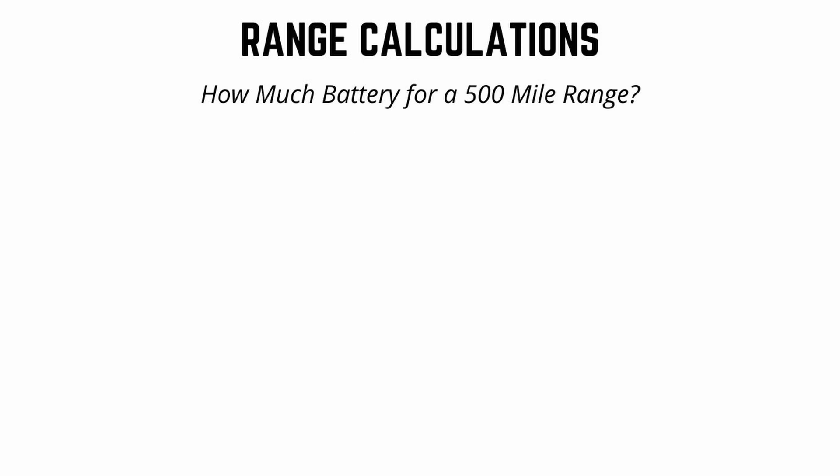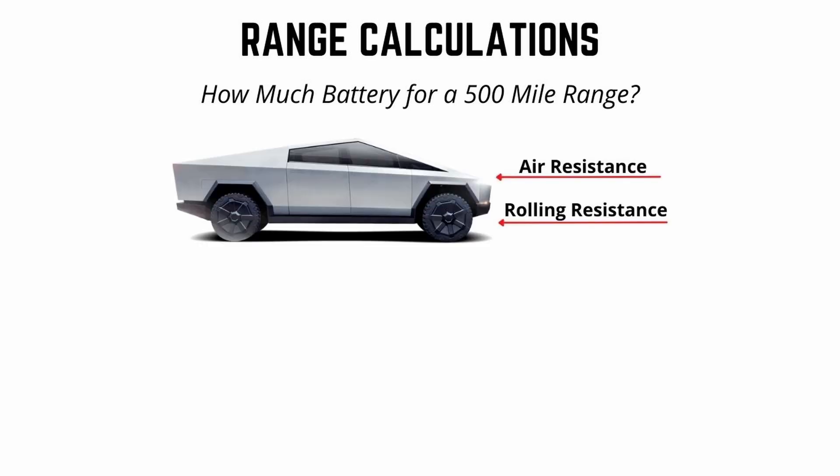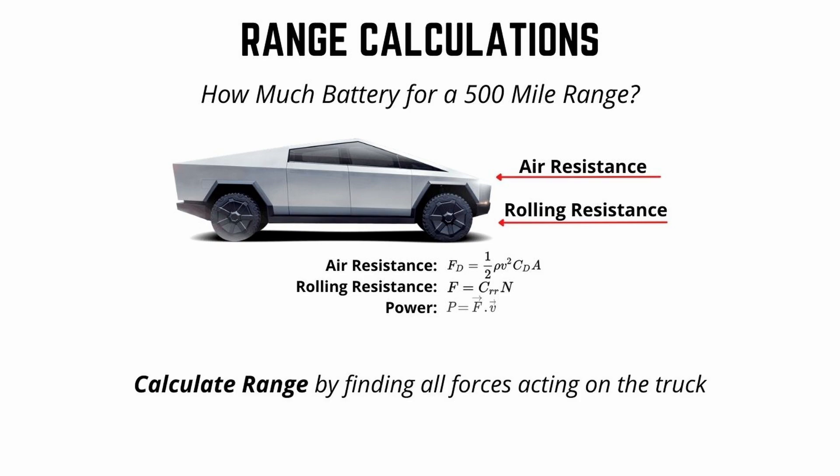Now that we know the rough weight of the Cybertruck, we can estimate the range. How much battery do we need to achieve a 500-mile range? To do that, we're going to look at the forces that act on the truck while driving: air resistance and rolling resistance. You can see the formulas on screen — air resistance, rolling resistance, and the power equation: power equals force times velocity. We calculate range by finding all of the forces that act on the truck.